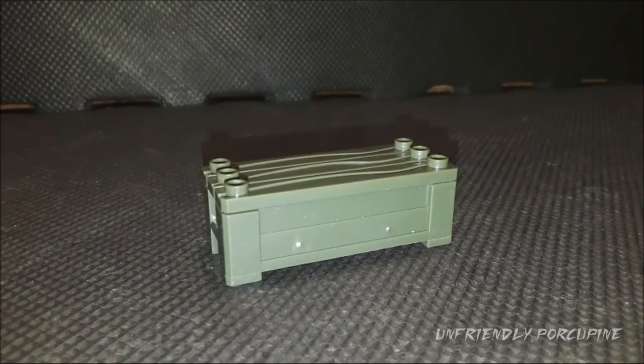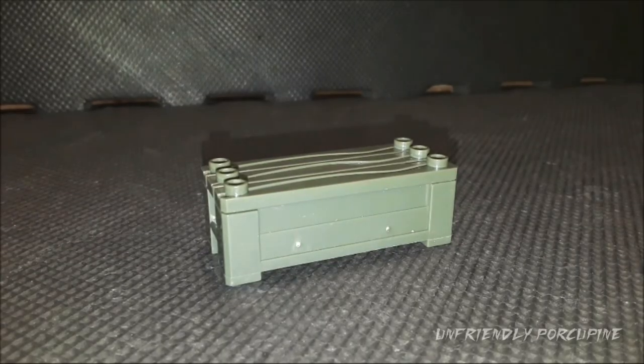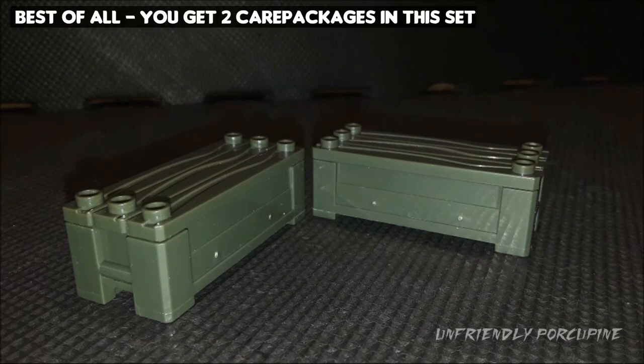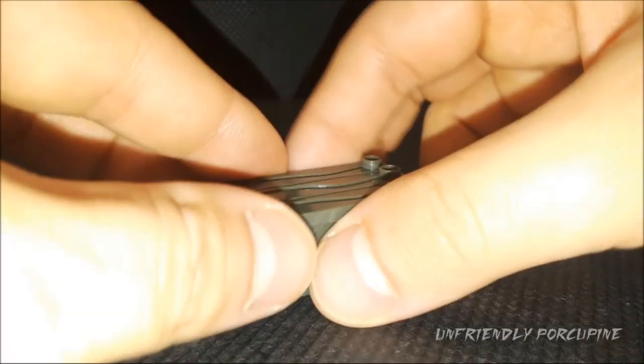Moving on — my favorite: the Care Package. What I like about this set is you get two. What are the differences from the previous one? Not much — same color. Just two more Care Packages to enjoy.